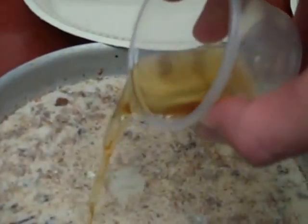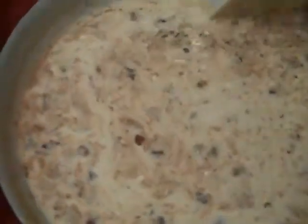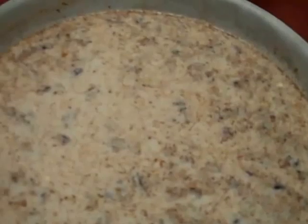And then we're going to put some Disaronno, which is almond liquor. Just like that. And as you can see, it's very liquidy, so it doesn't even need much stirring.